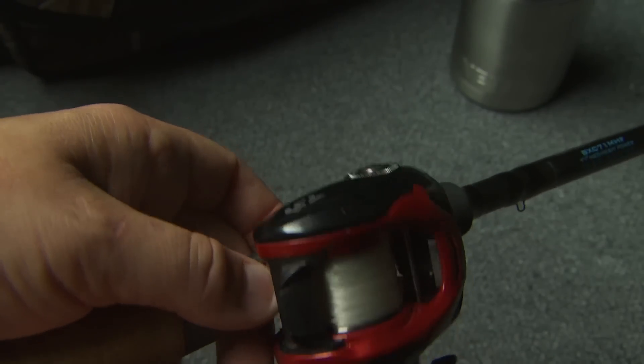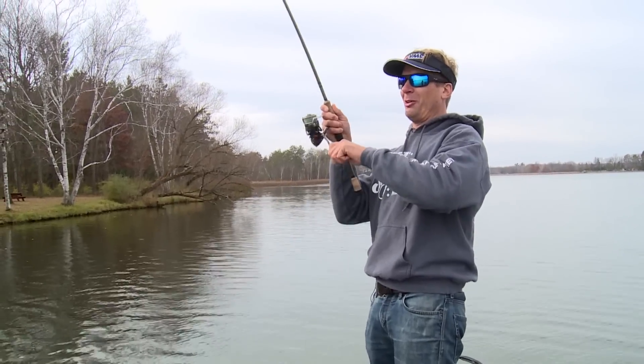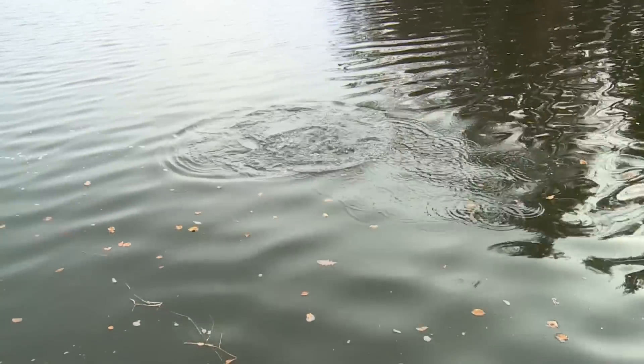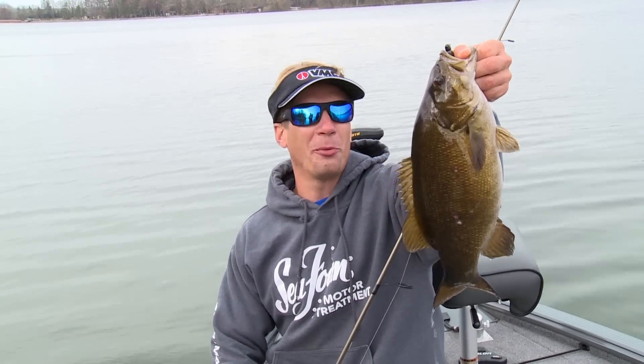A basic setup is a spinning rod with braid and a fluorocarbon leader. They can also be fished on a bait caster. No matter where you fish, tubes catch smallmouth.